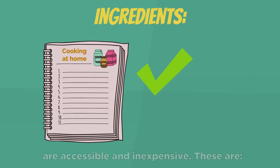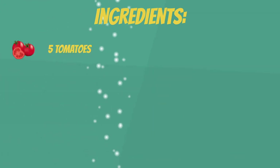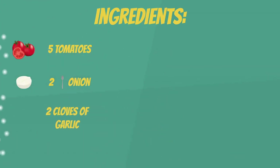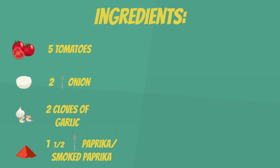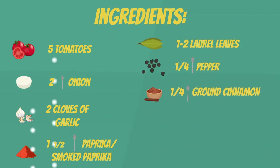The ingredients you're going to need are accessible and inexpensive. These are tomatoes, onion, garlic, paprika or smoked paprika, laurel, pepper, cinnamon, and lemon.